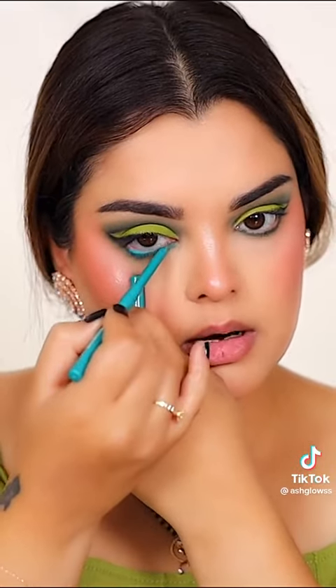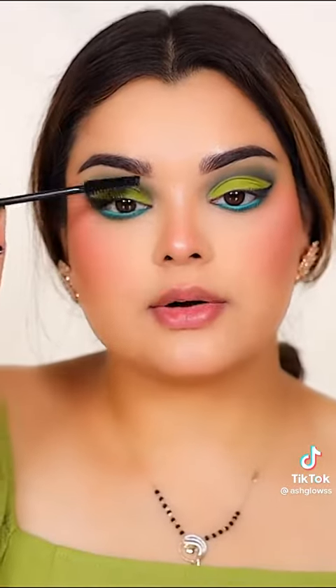Using this gel eyeliner from Colourpop Cosmetics. Using Estee Lauder Multiplying Volume Mascara. For the lashes, I'm going to be using these lashes from Velour, which is Can't Be Tamed.